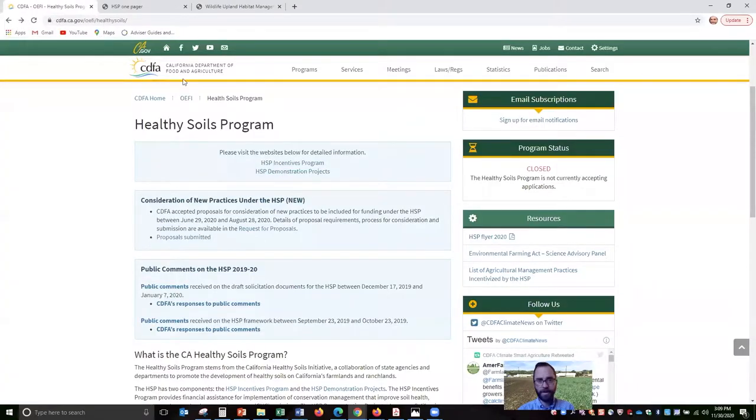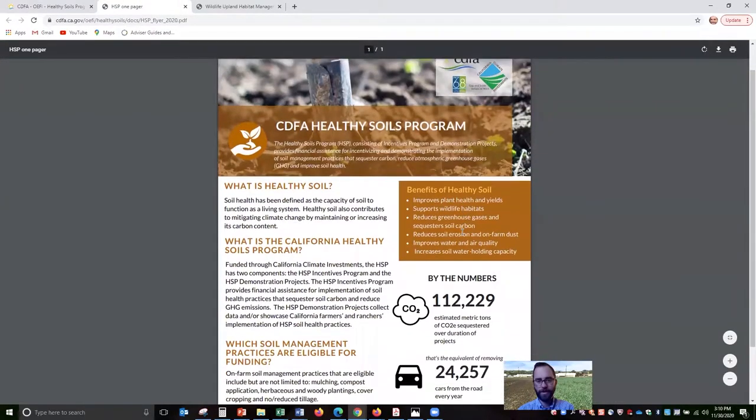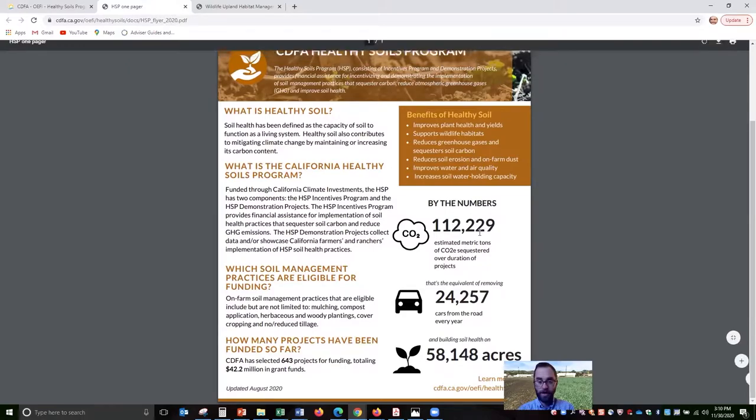There's a lot of information on this CDFA Healthy Soils program page about the program and the impacts it has had. It says that of all the programs that have been funded so far, it's the equivalent of taking about 25,000 cars off the road in terms of climate change impact.